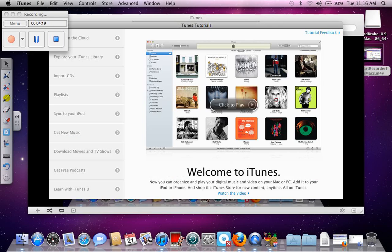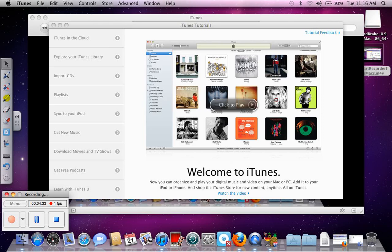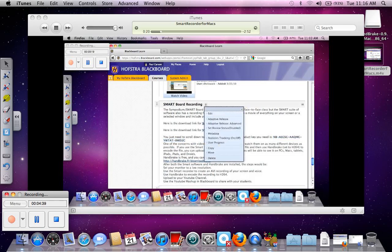Good morning, this is Paul recording on a Mac laptop for the first time. I've set the smart recorder up and actually I want to change the instructions here a little bit, which is what you're going to see me doing. So I want to edit this — that's what I learned today.